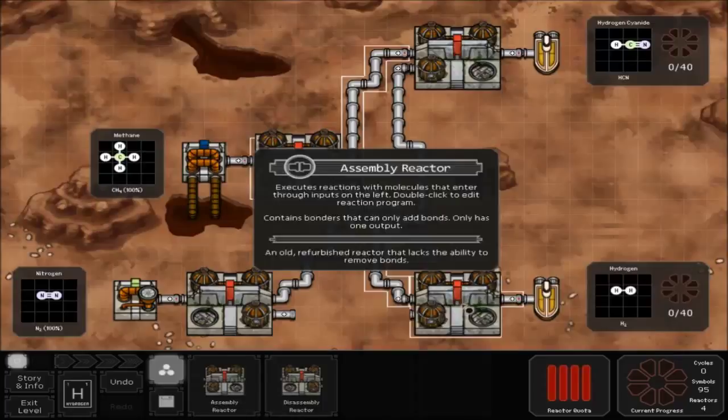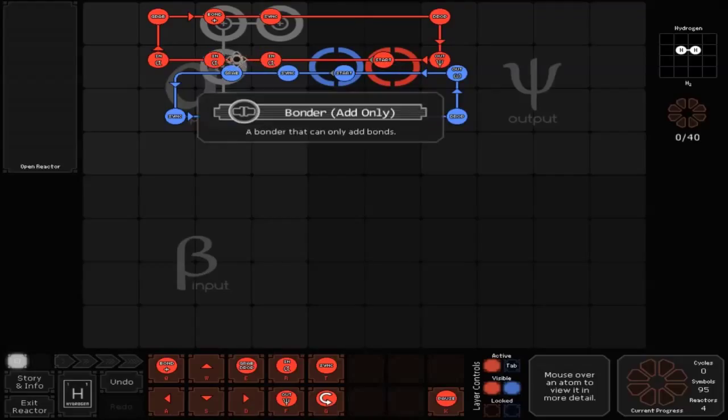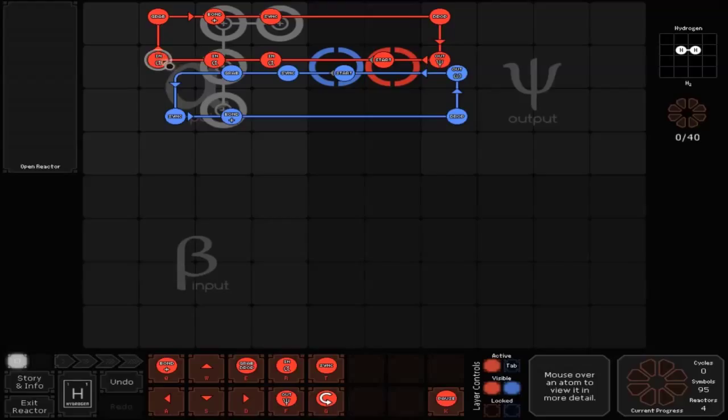For the bottom assembly reactor, double click to go into it. For the red line, start goes off to the left for an in A. Then go to another in A, which is over top of a bonder. Then go left to another in A, and up to a grab. Then go to the right for a positive bond, to the right to a sink — which is also over top of a bonder — then to the right to a drop, and down to a fork out, and back into start.